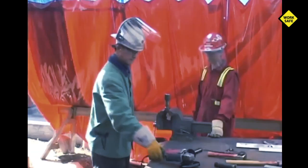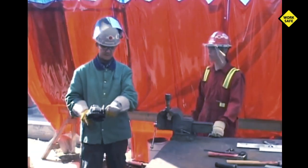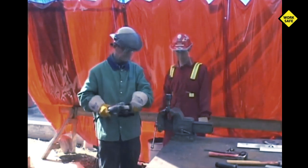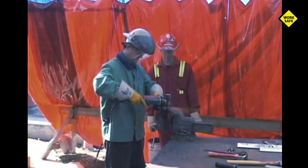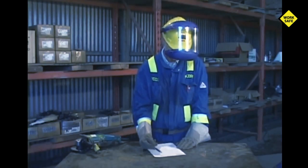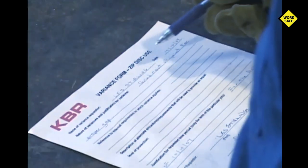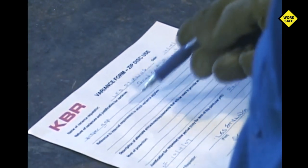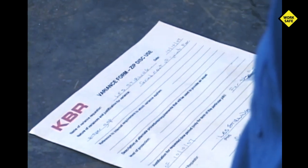If you see someone unsafely operating a grinder as a cutting tool, stop the work process then take the time to coach them in the correct behavior. Because they are so dangerous, some companies may require a permit to be issued before allowing use of a zip or cutoff disc. Check with your supervisor to identify site or company requirements.